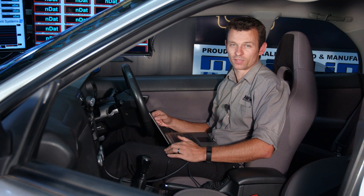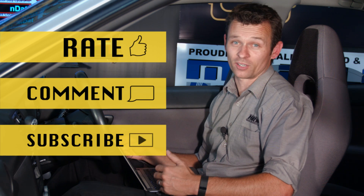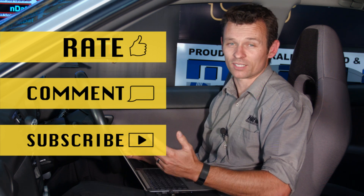Thanks for sticking with us for this longer and more in-depth Technically Speaking. I hope you got something from it. If you like this video and you'd like to see more, please rate, comment, and subscribe. I'm Matt from Haltech, and I'll see you next time.